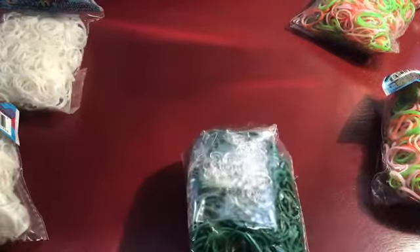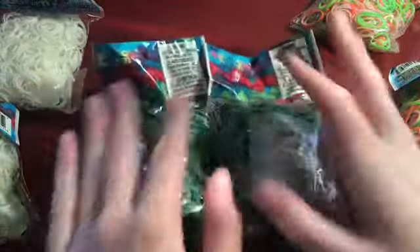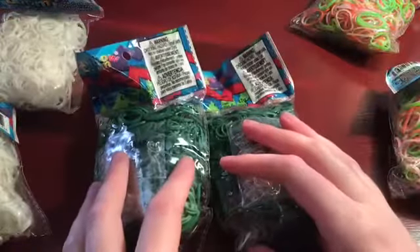I got two packs of dark green — like I said, for Christmas trees and probably elves and stuff like that.